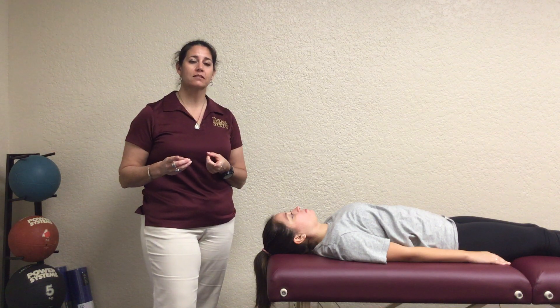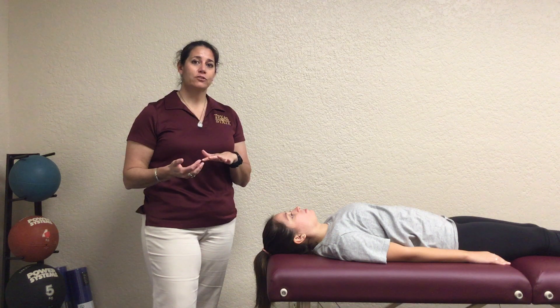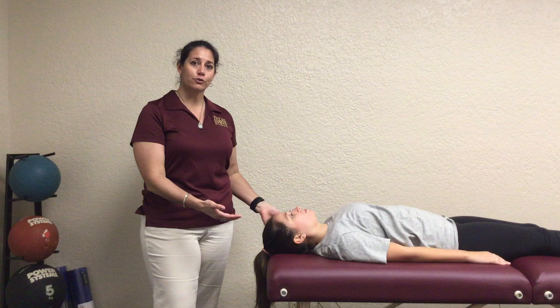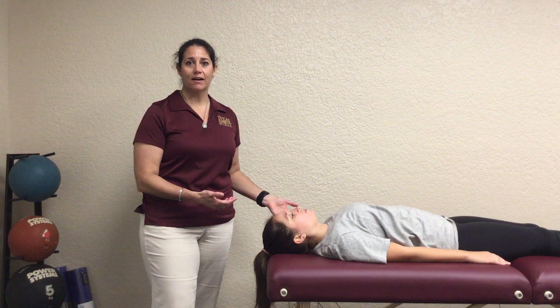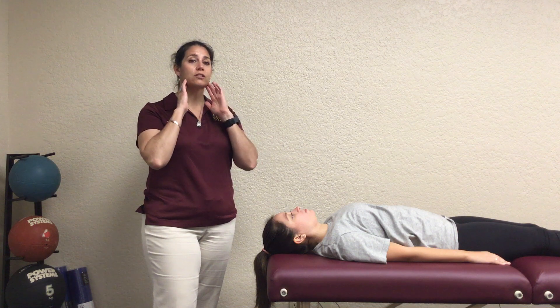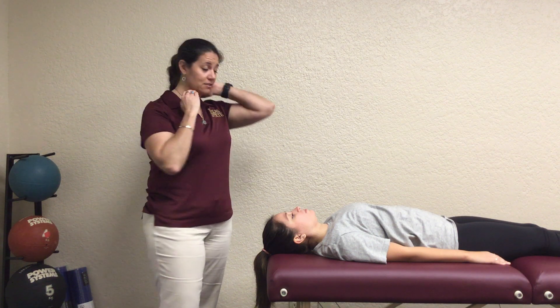This is a demonstration of capital extension. You're going to have to have the patient flip depending upon what they can do. Grades 0, 1, and 2 are all done in the supine position because we need it to be anti-gravity. Then if they're able to do this, we flip them over and grades 3, 4, and 5 are all going to be in the prone position off the table. We're looking the same as we did for capital flexion — just the head nod stuff.